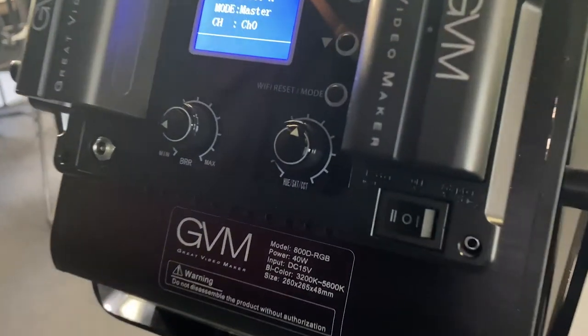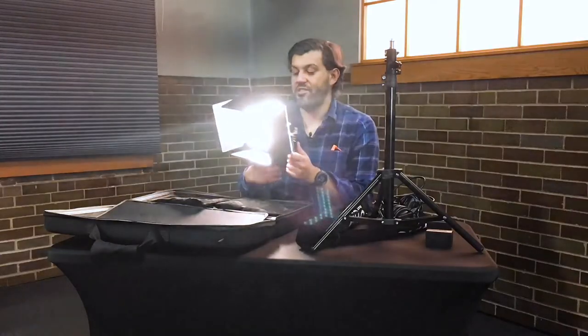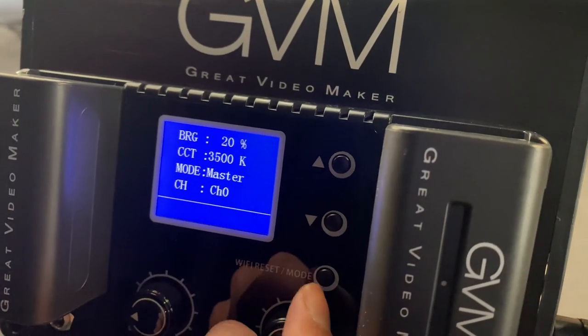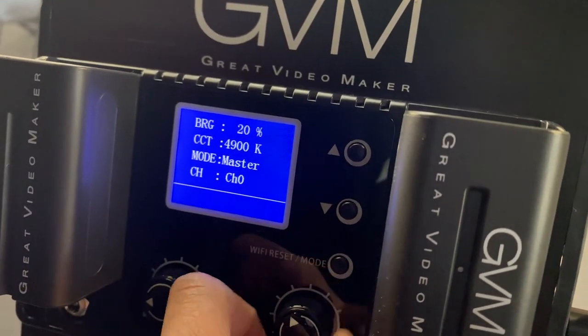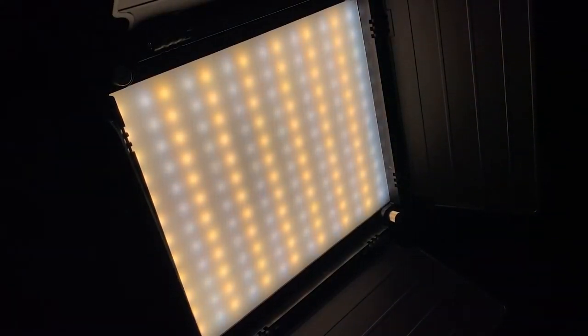Next are the HUE, SAT, and CCT settings. First is CCT, which is currently set to 3200K. As you rotate the dial, you can see the light changing — at 5600K you can see how it changes the warmth of the light.